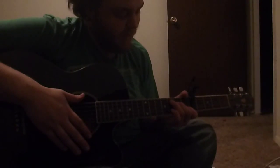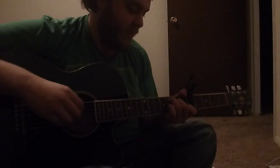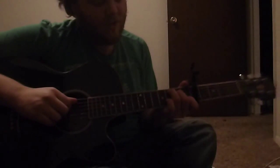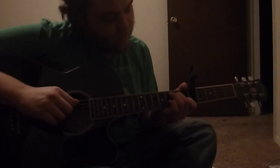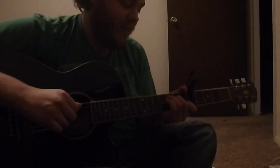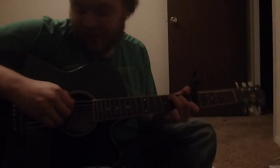Might as well just do that part now, too. I'm assuming you don't have to play a C. If not, your index finger just stays where it's at. And then, you just put your middle finger on the second fret of the fourth string. And then on the fifth string, you put your ring finger on the third fret. Just that. Thumb as the anchor again.